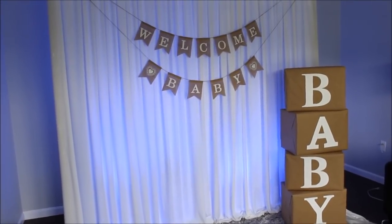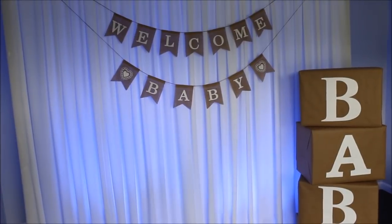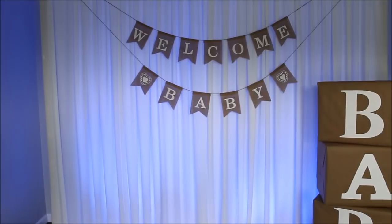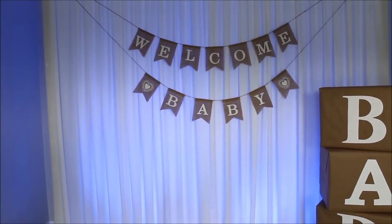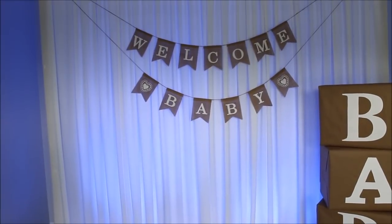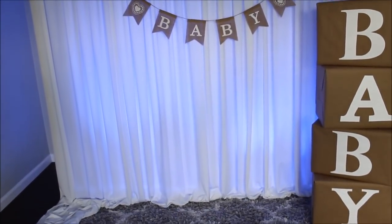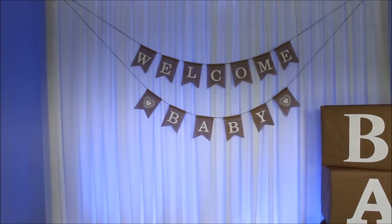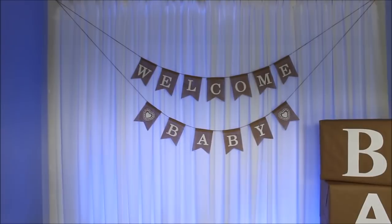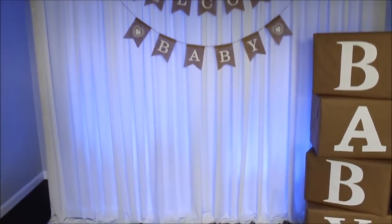Hi everyone! Here I am, finished with my baby shower themed backdrop. I'm having a baby shower that I need to decorate, and the mama-to-be wanted to have a really clean, simple, rustic-looking backdrop and decorations in the space that we're planning to have the baby shower. So this is what we came up with.